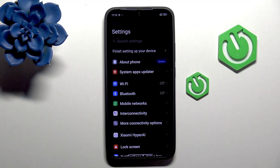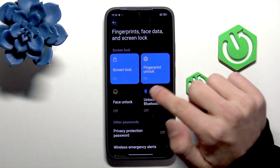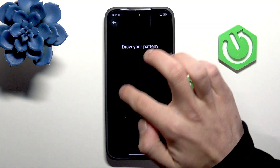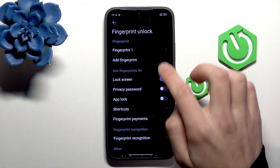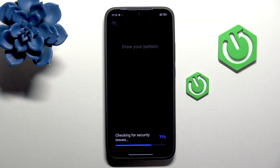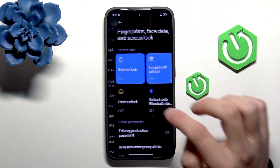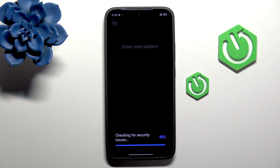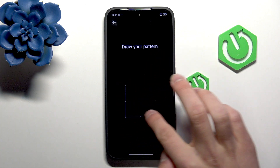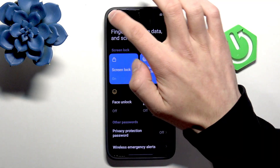The first one: in Settings, go to Fingerprint, Face and Data, then go into Fingerprint. If you don't already have a fingerprint, add one. You can do the same with Face Unlock — first draw a pattern and then start adding your face.